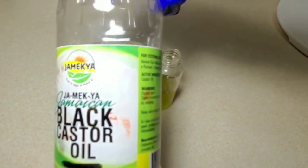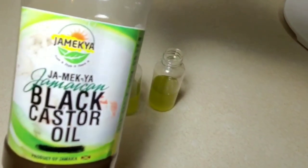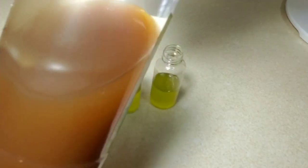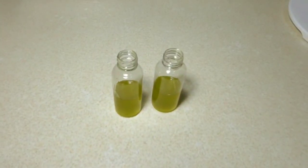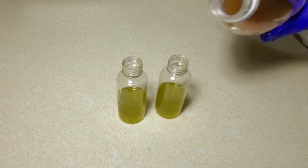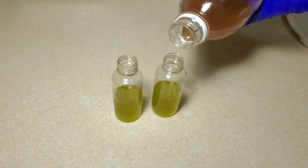So without further ado, let me show you what I did. I used half part castor oil with half part extra virgin olive oil — simple, because castor oil is really thick and it's going to form a barrier over my strands from the water, whether you're swimming in a pool or in the ocean. If you're going to the beach, that water is really salty. In the pool, they add chlorine, which is very damaging and very harsh for our hair.